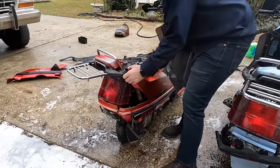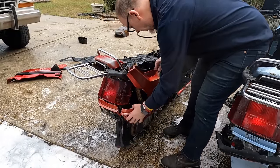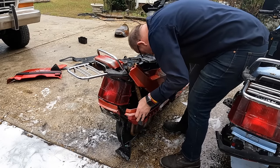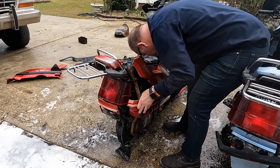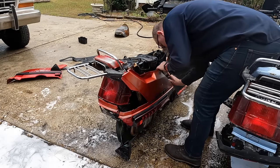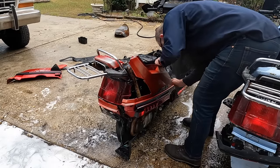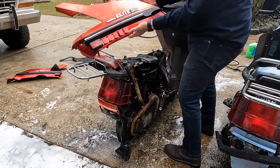Let's see if I can get this side cover off without breaking it — that's the key. I just got one tab right here... how does it clamp? Okay — just like that, that's how it comes off. Good deal.